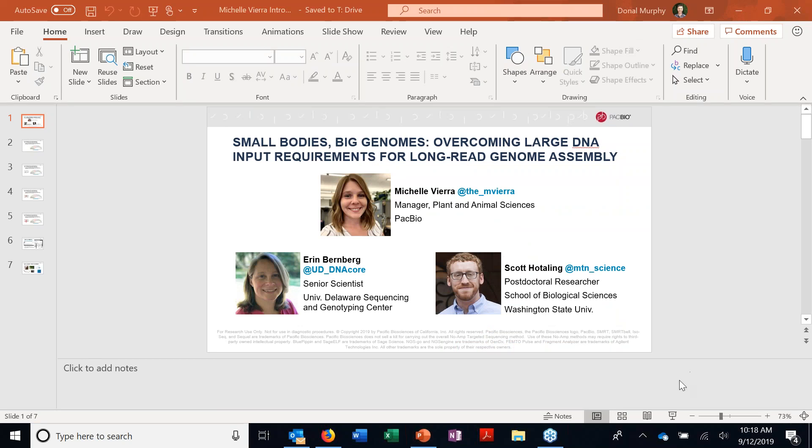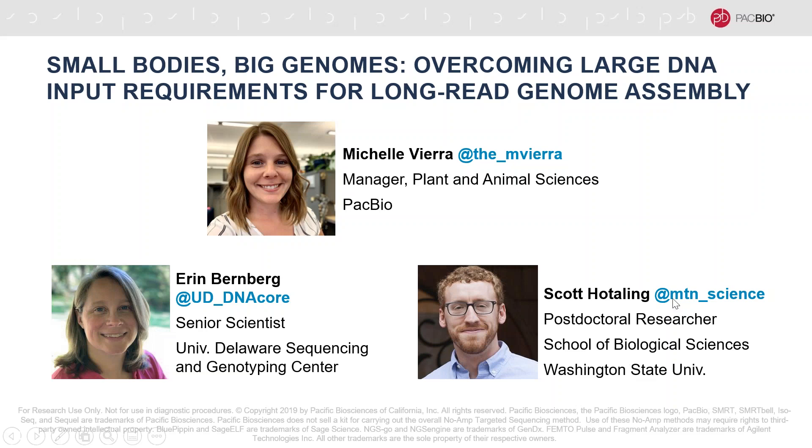The first question is for you, Scott: how many chromosomes does the worm have? I actually don't know the answer to that — that's a really good question. I should dig more into annelid karyotyping. It's my first foray into annelid genomics.